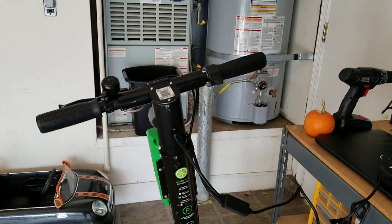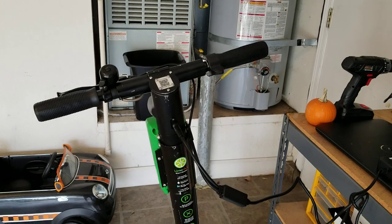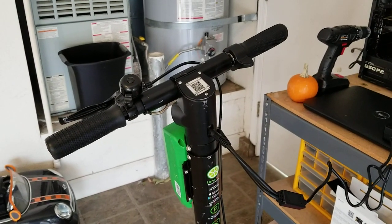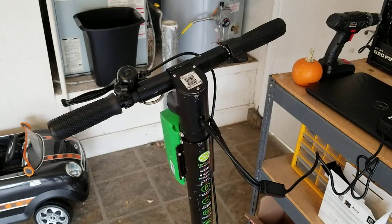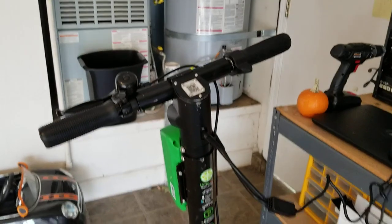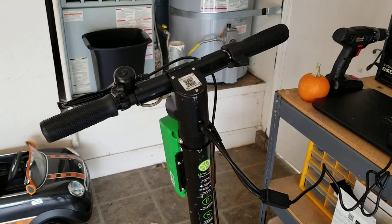The challenge is that because it's a totally distributed system, somebody has to go and pick these up and charge them. The Lime company has created a whole army of people they call juicers, who go around and, when these scooters run out of battery, pick them up and bring them into their homes or apartments and charge them and then place them back in designated areas.